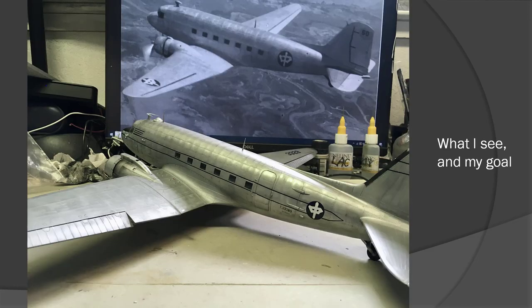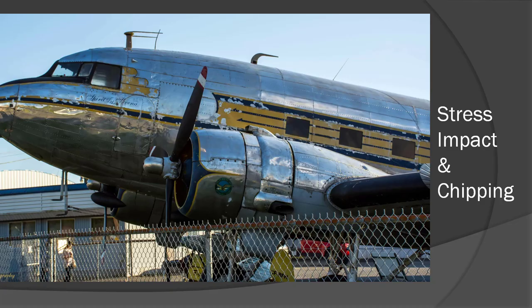The DC-3 was introduced back in 1935. Because of World War II, there were contracts between the US and USSR, so the DC-3 was manufactured in both the States and the USSR. In China, there were also many air shuttles using the DC-3. It has different names: DC-3 for civilian use and C-47 for military use.